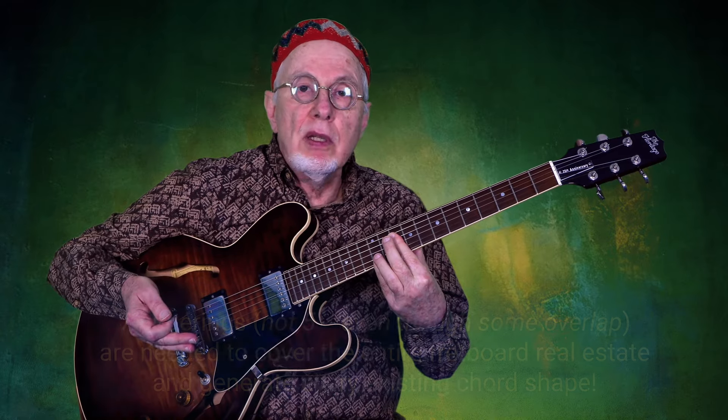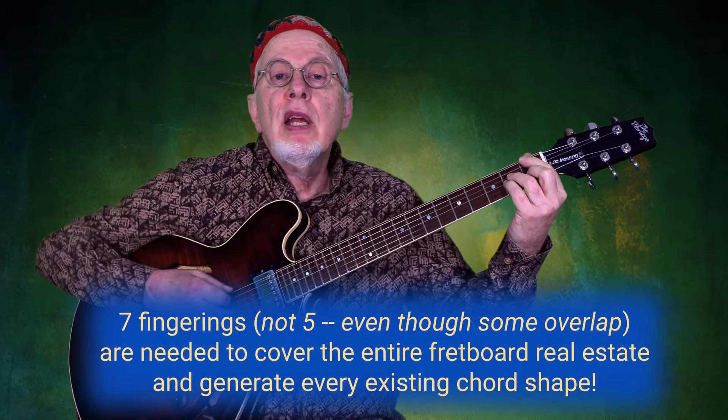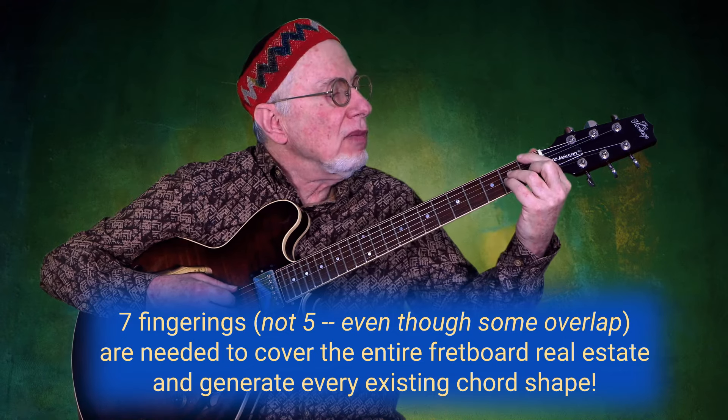Those are the five shapes converted to major seven chords. However, in the heptatonic system, we have two more shapes.